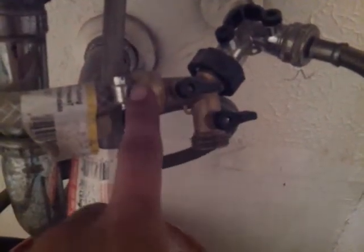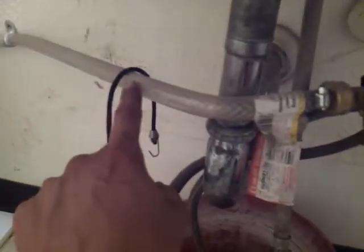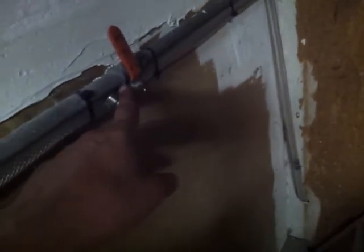We run a fitting — a splitter right here — and a nipple to connect to this braided vinyl hose, which goes around and out the wall right here. It comes out of the wall, goes up to another on/off valve, and then up to a reducer that connects it to a small — I believe quarter-inch — line for ice makers and refrigerators.